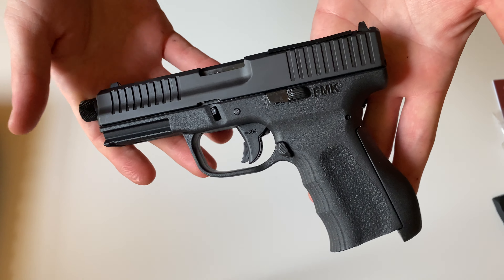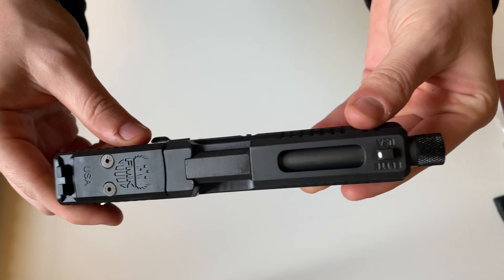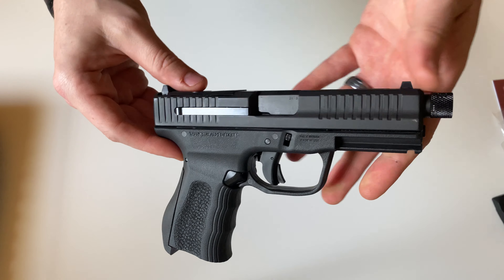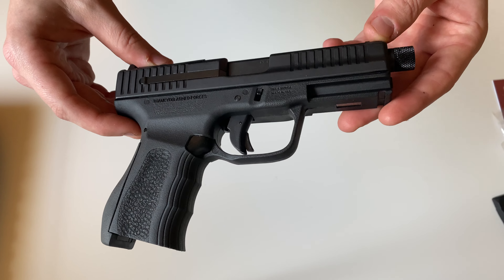Without going into any of the features yet, this is a very feature-rich firearm, especially for the money. With the included red-dot sight made by Vortex, this is a great value.